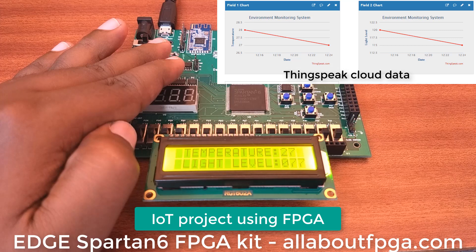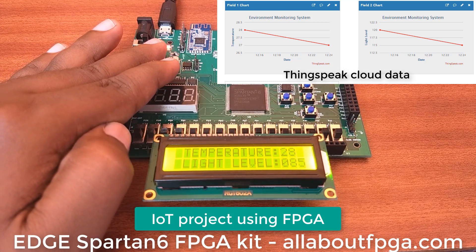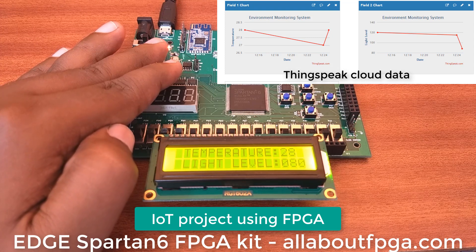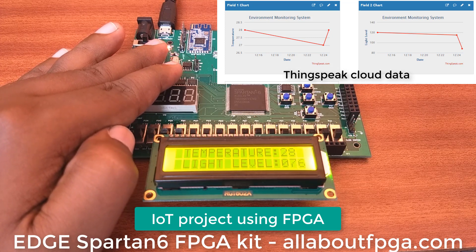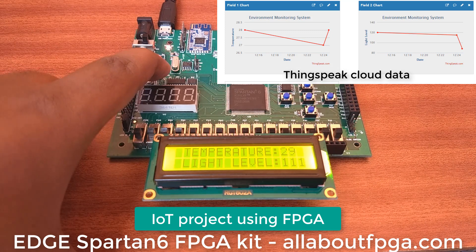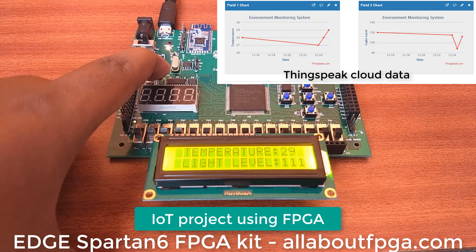When we move our hand towards the sensor, we can see the change in sensor output in the display as well as in the cloud. Temperature is displaying at 28 degrees and light sensor level is displaying at 80, 76, 77. The same can be updated in the cloud network.